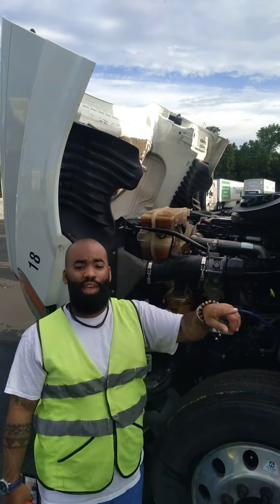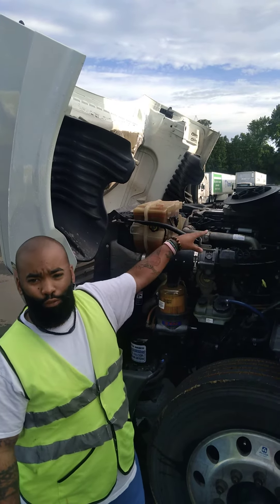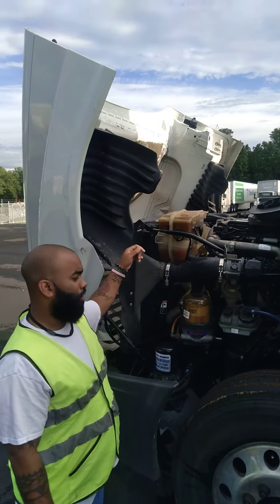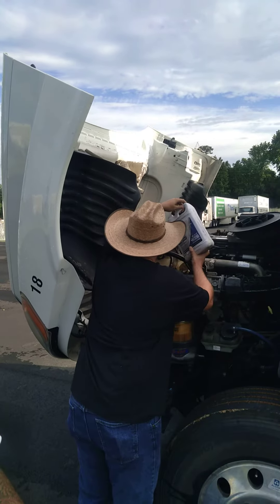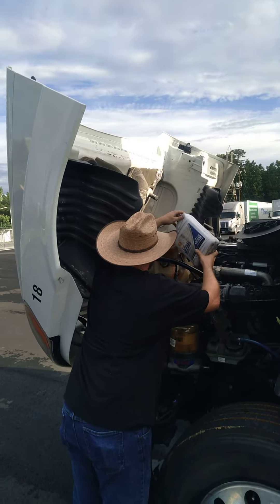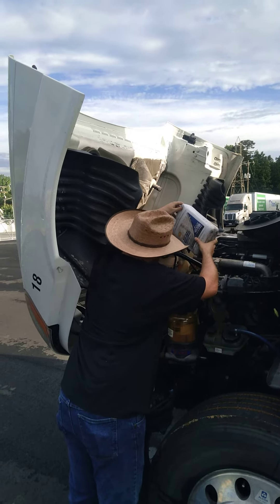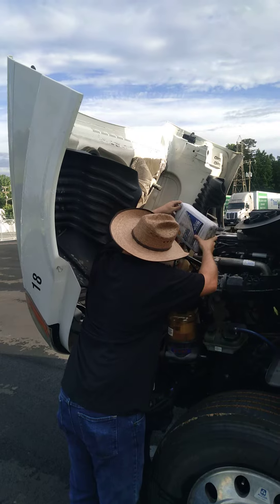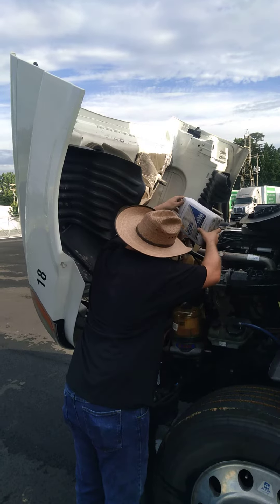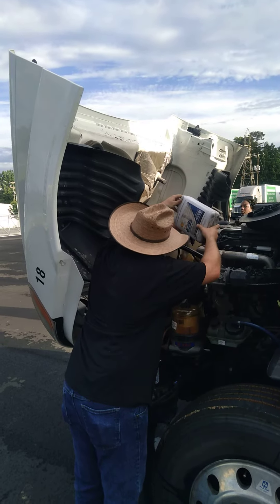We're low on coolant. So I'm going to have my student — you always check your oils, always check for your leaks and all that good stuff. Check your fluids, all that. I got my student going to pour coolant inside and fill us up. Go ahead. Keep pouring.